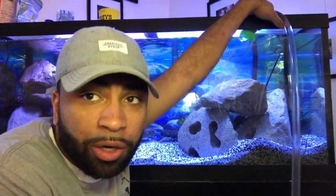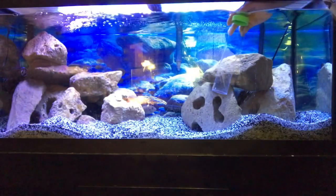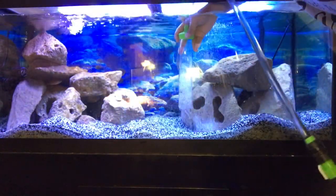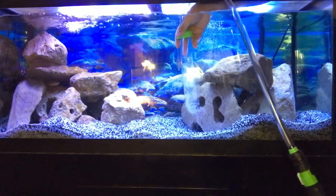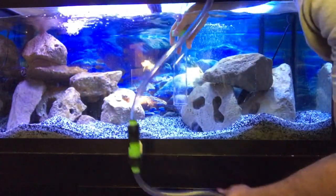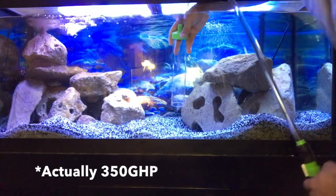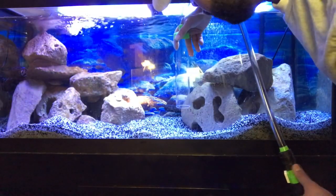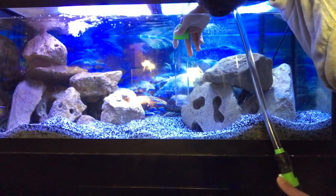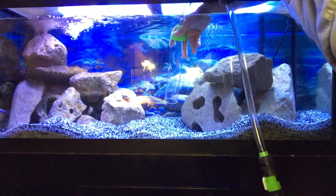So we'll do this water change and I'll tell you a little bit about this tank while we do it. This tank is my African cichlid tank. I've got a Cascade canister filter, the 1500 version that does about 265 gallons, and also an AquaClear 100 gallon on here — so definitely over-filtering on this cichlid tank, as is common and needed for cichlids especially with the load.